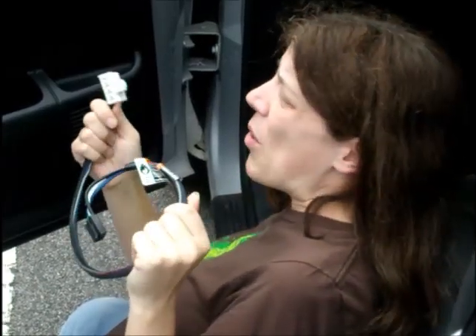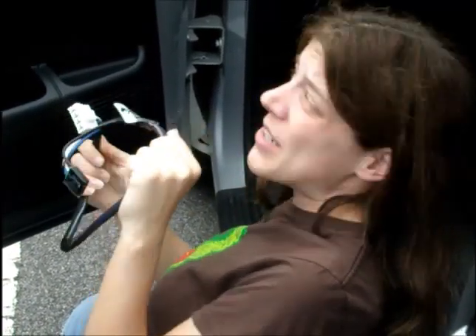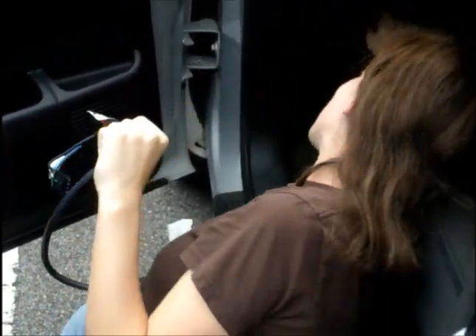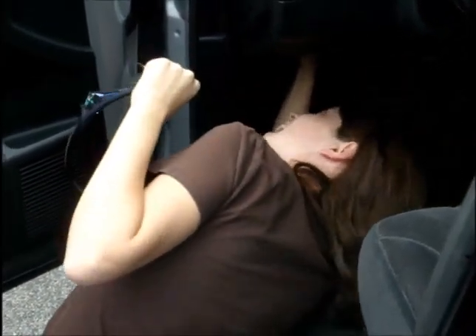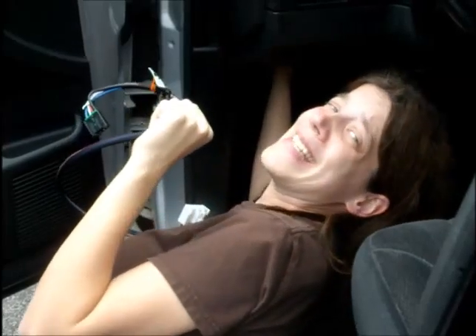The bad part is that the little hole where I plug this in is located way up underneath there. It's like under here and there's this white thing, and then above the white thing there's this blue plug. I think I can see it. Wish me luck, I'm going in.